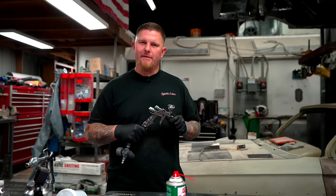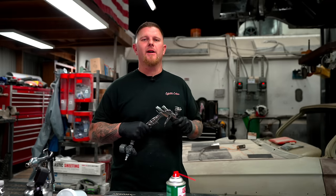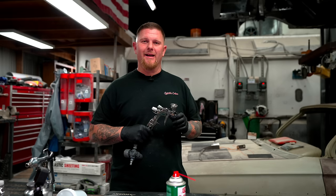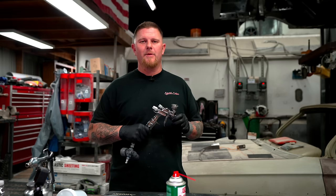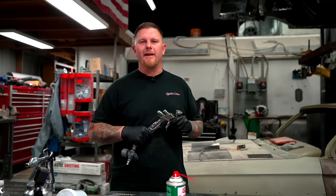If you like this video and want more in-depth coverage on your particular project step by step, check out the video where we cover a '63 Lincoln and go over all the steps to paint that car. Please like and share with a friend, and we'll see you on the next one.